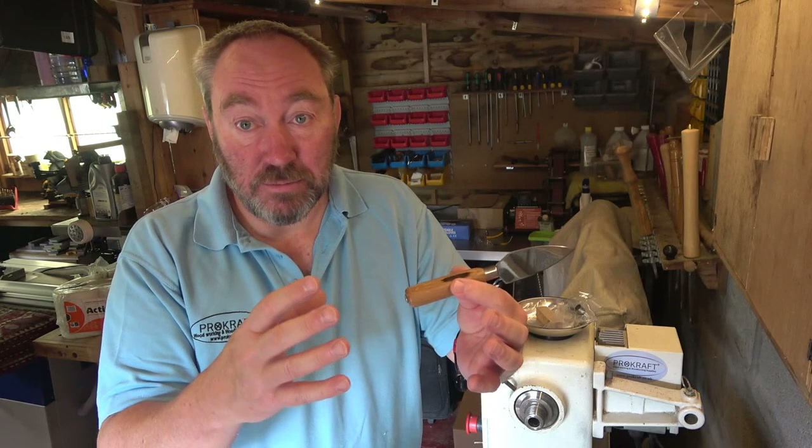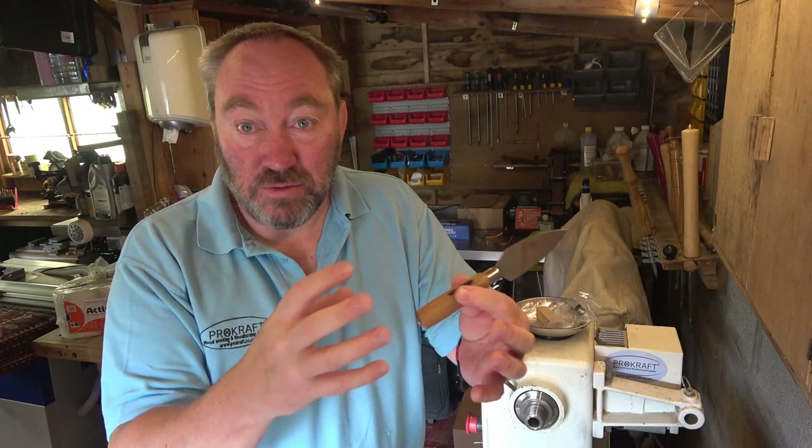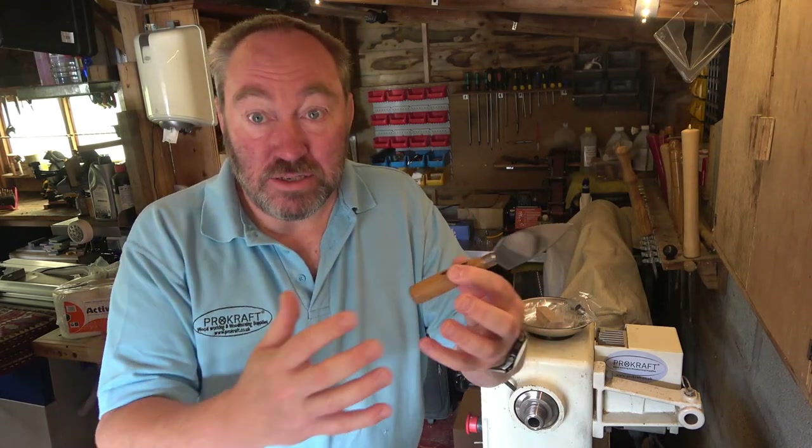It's pretty straightforward, as are most of the things that I do, but we'll run through everything including a couple of little bits you might not know. The way I do things isn't necessarily the way you might want to do it — it always depends on the tools, the time, and the blank that you've got — but hopefully this will cover the basic principle and make doing one of these pretty straightforward.